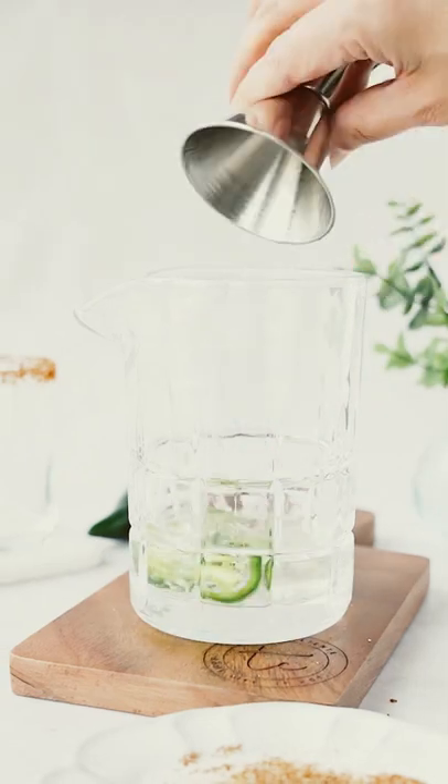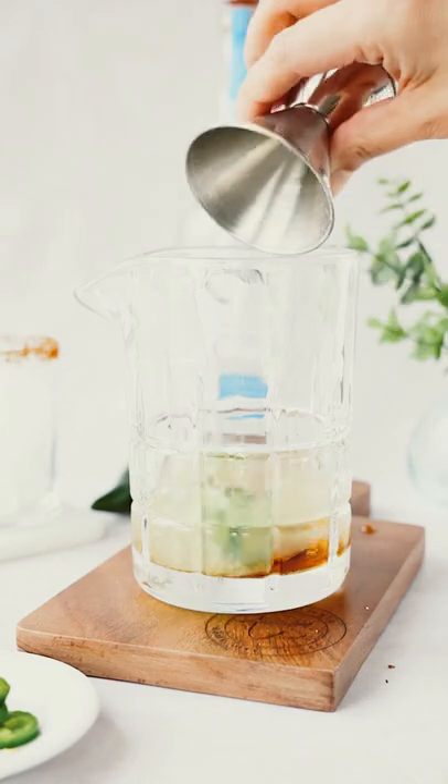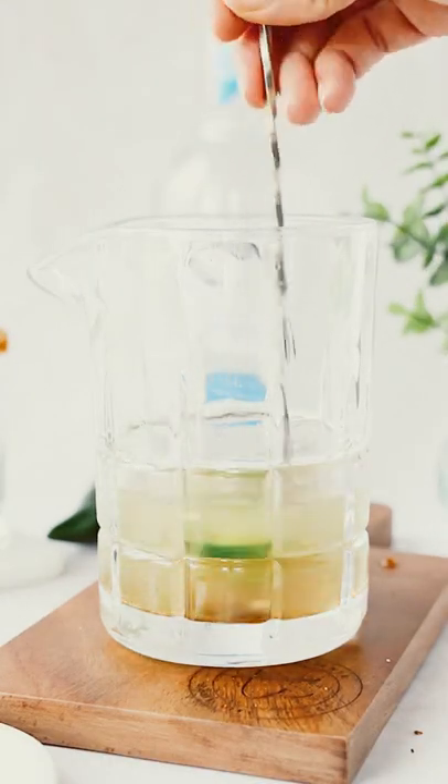Since I'm doing two margaritas, I'm adding four ounces of tequila blanco, one ounce of agave syrup, and two ounces of fresh lime juice. Don't use the bottled stuff.